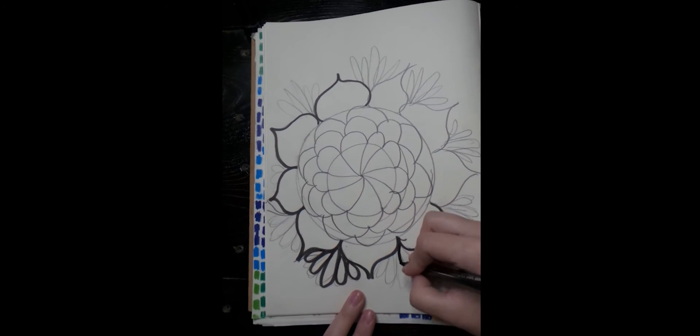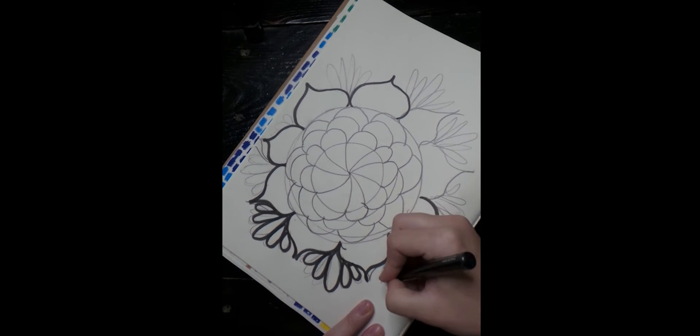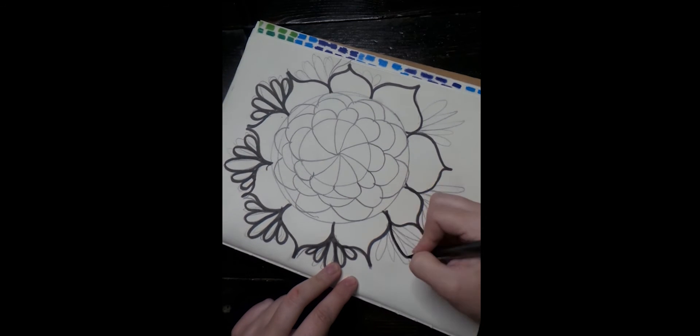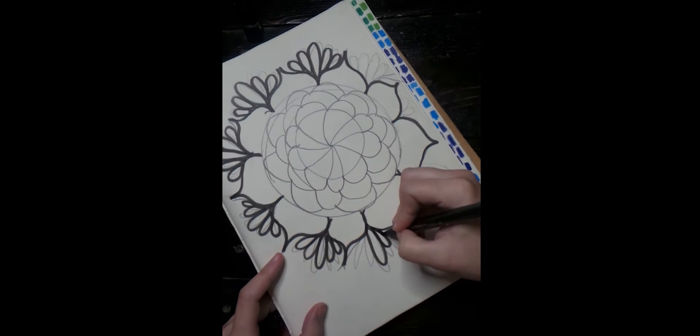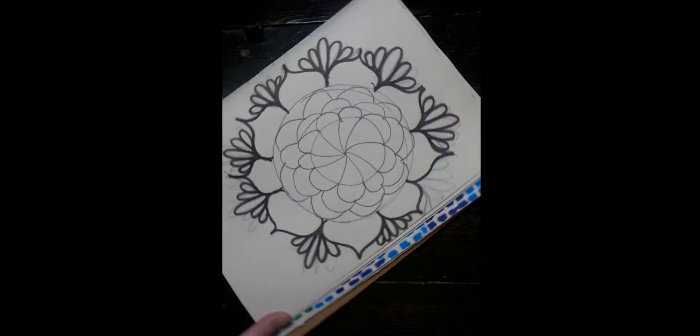I'm zooming this up. After you're done tracing the whole thing, take your eraser and erase all of those pencil marks so you can't see them. This is perfectly done — it looks like it's all done in pen with no more pencil visible.